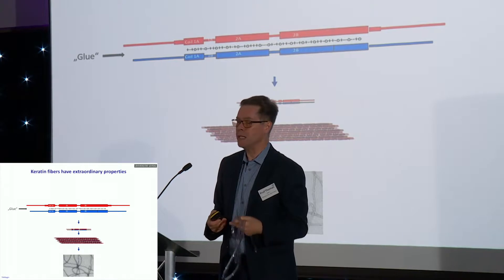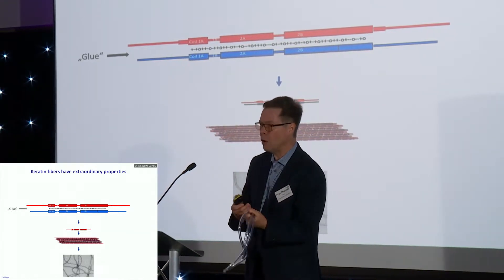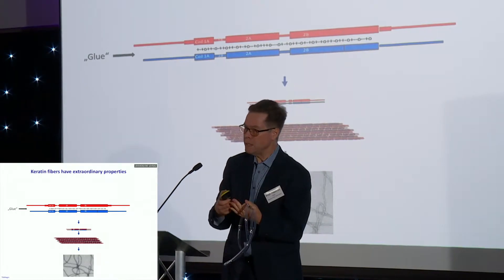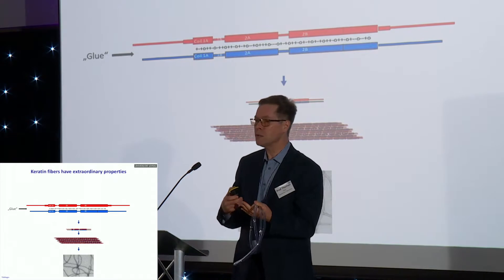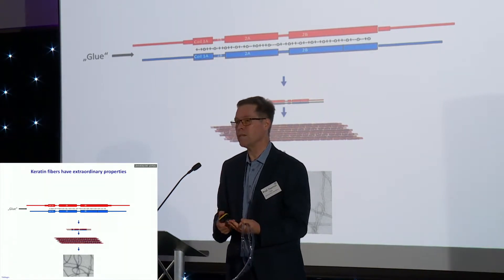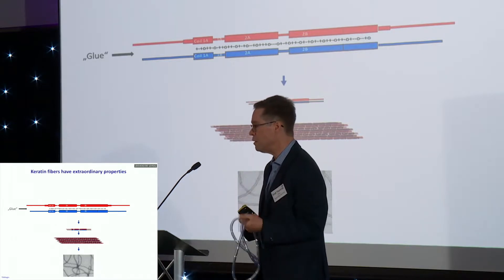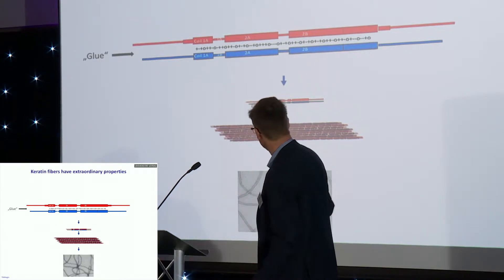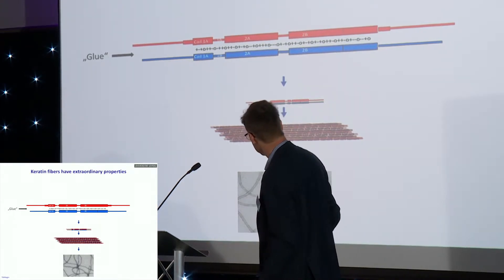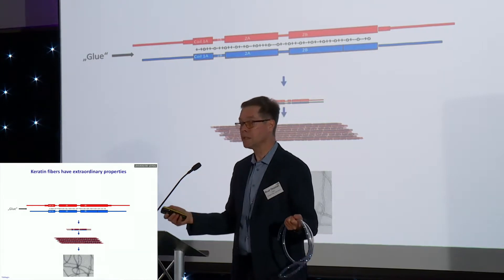The amino acids have different properties. They are charged, they attract each other, they're hydrophobic, like oil and water. This combination of building blocks makes those subunits stick together very, very tightly. And all those interactions between those subunits make those long fibers that you can see in the microscope that travel the cell.